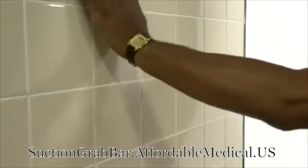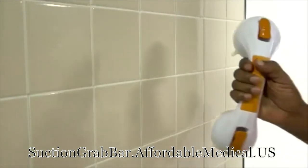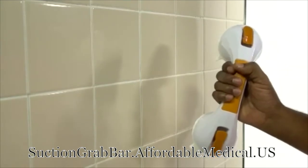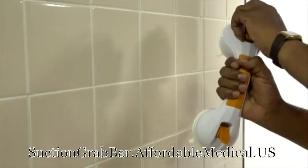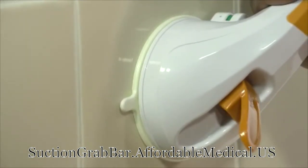Here's how it works. Start with any smooth, solid surface, such as ceramic, marble, or porcelain. First, make sure these vacuum levers are loose. Press the rubber disc to the surface and make sure the discs are not covering any cracks, joints, or grouting lines.